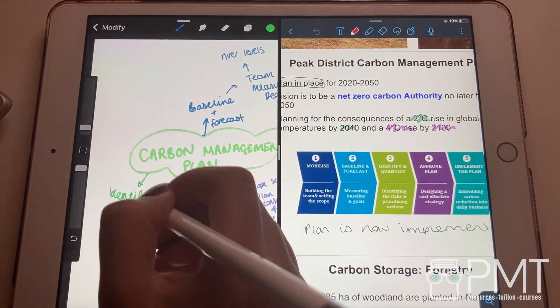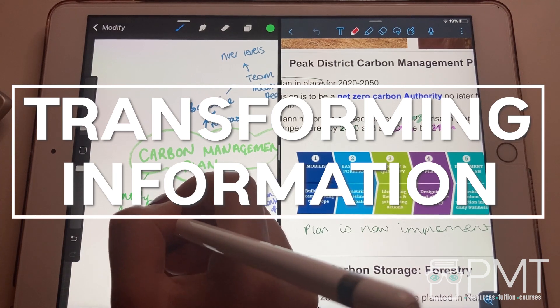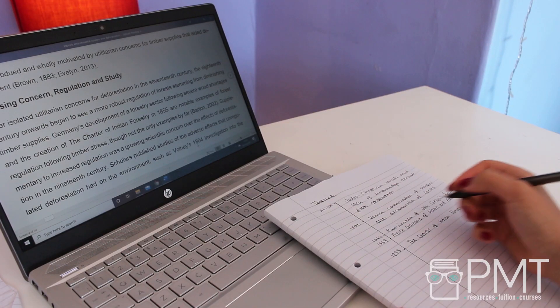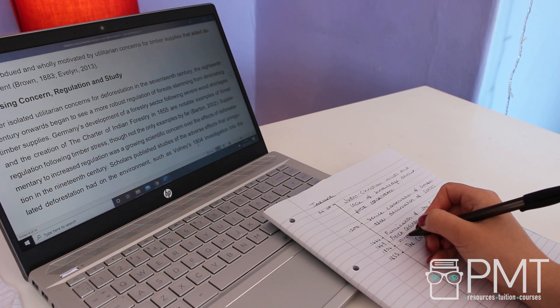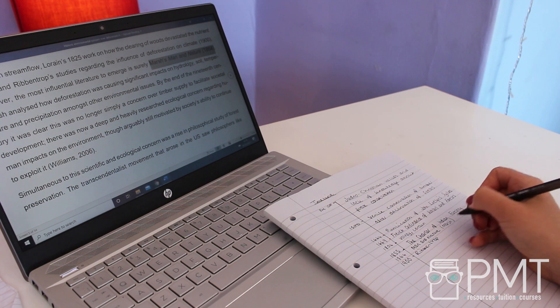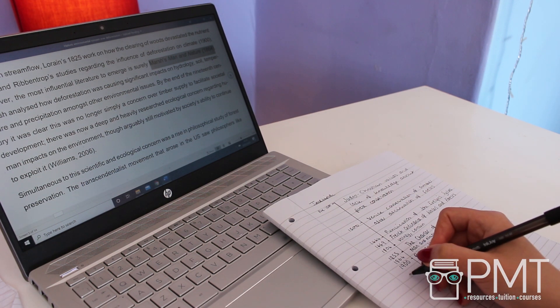Transforming information: another active revision technique is transforming the same information into different formats. Take a topic and summarize it into a few bullet points, then into a diagram, and then into a paragraph. By changing the way you perceive the information, it helps better prepare you for different types of exam questions, and also ensures you understand the content in depth — from the basic concepts to the processes involved and supporting evidence.